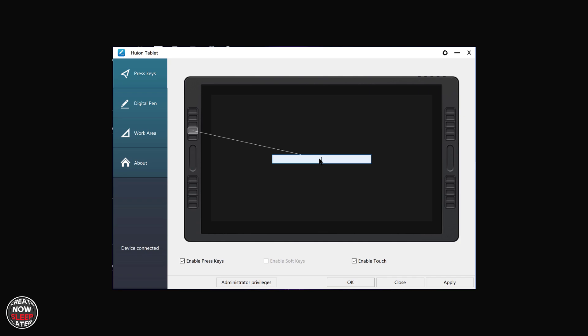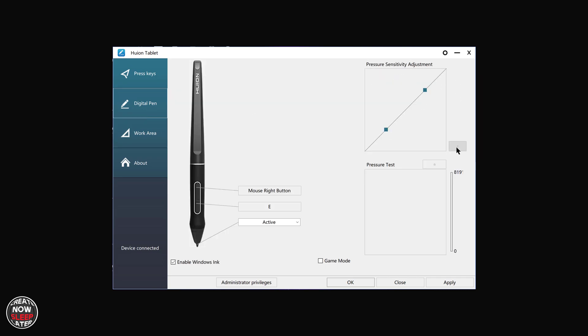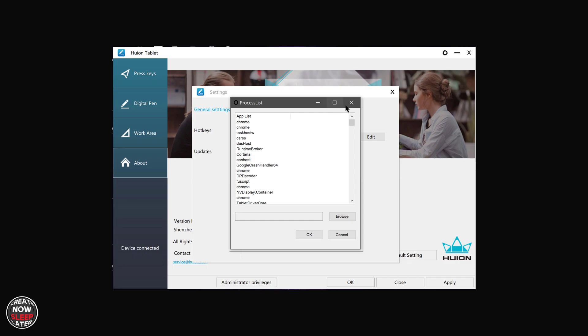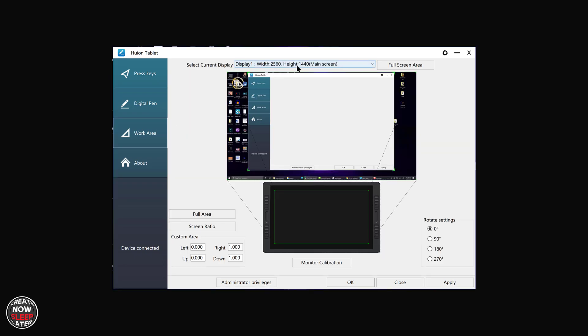The driver gave me no issues and no crashing — it's fully featured with pen pressure settings and individual application profiles. It's basically the same Huion driver I've reviewed many times. The only time I go in there beyond application profiles is when I have dual displays and need to tell the driver which one I'm drawing on.